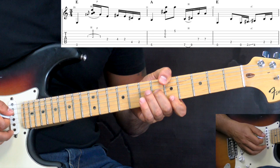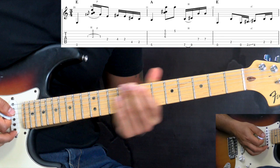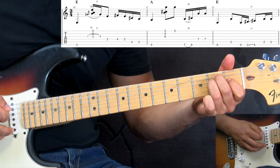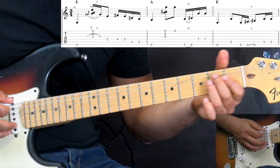Then we go to the next bar — we have the A now. Again, we're kind of breaking up the chord into lower register and higher register, picking it two times, then we have this lick. Back to the E chord — that's the next part. Here we play kind of a bassy lick.